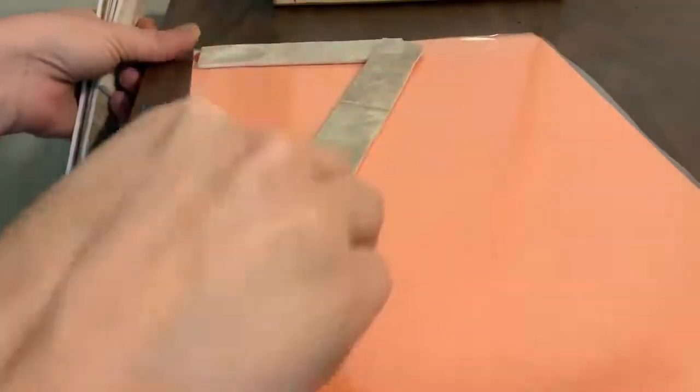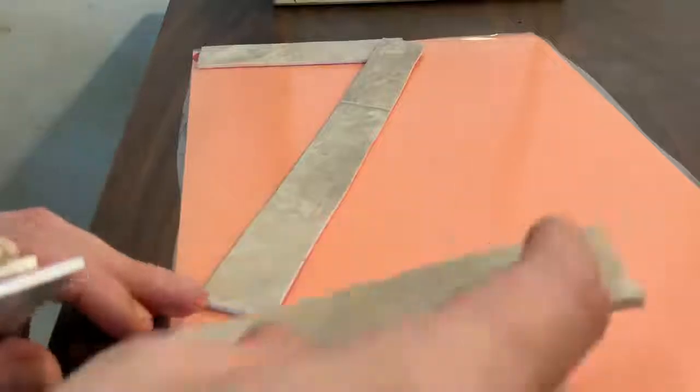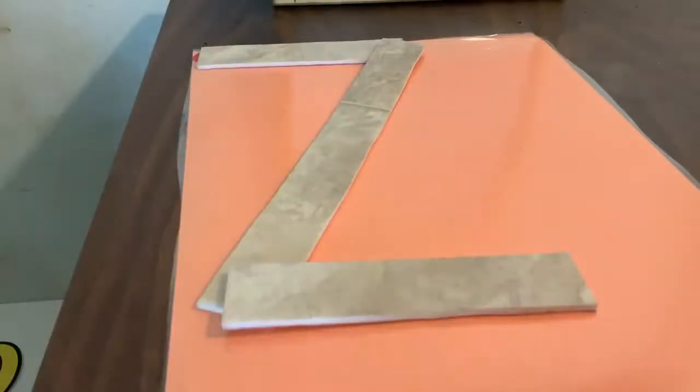Our next letter, we are going to start in the corner. Little line over, big line slide down, and little line back over. Good job. What did we make? Z. Good job.